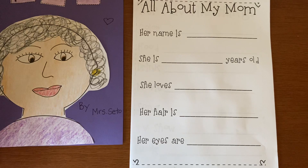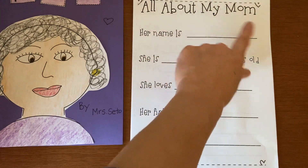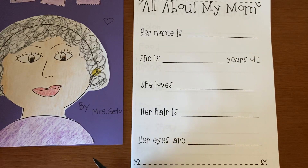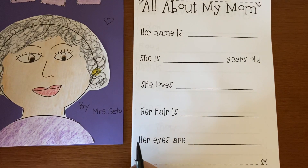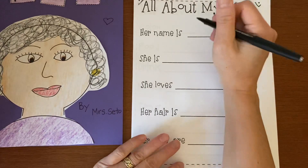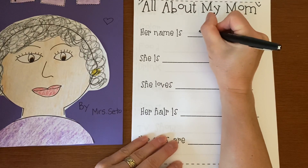This first page is all about my mom. So her name is — what is your mommy's name? Do you know your mommy's name? What do people call your mommy? My mommy's name is Shirley. So I'm going to write her name right here: Shirley.